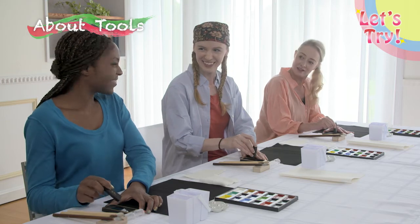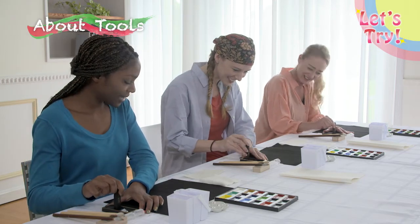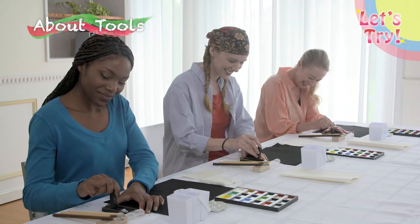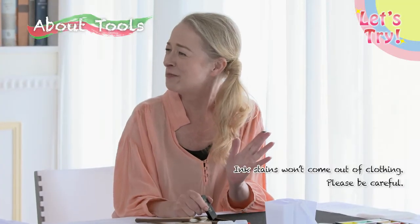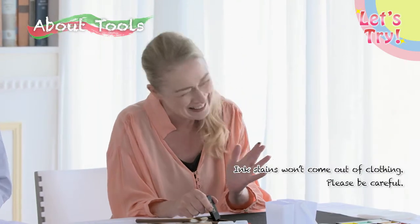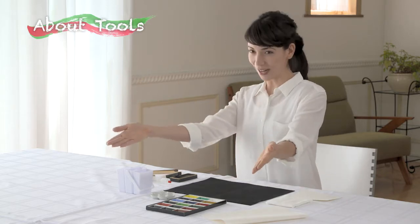Wow, this sounds weird. It got black really quick. Oh, I got my hand all black — you're so clumsy! Now the ink is ready.